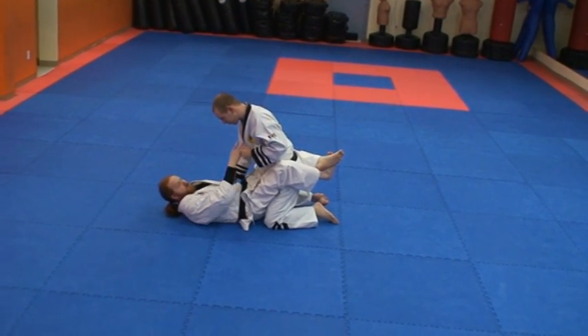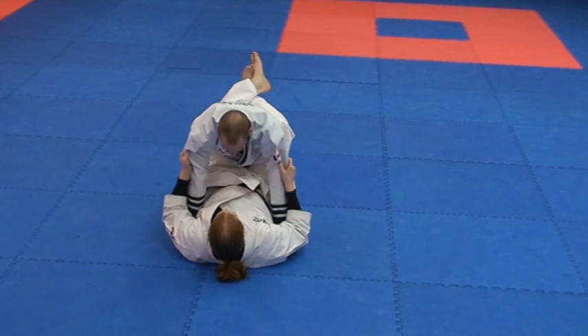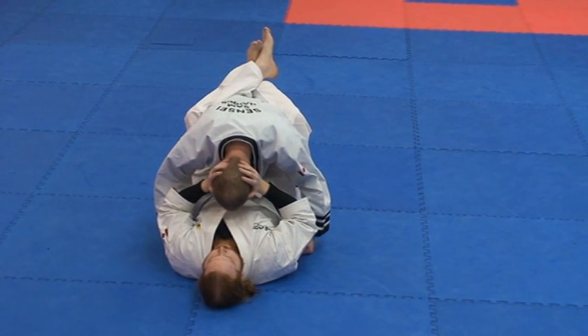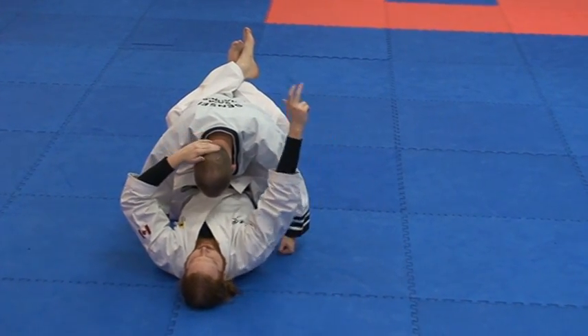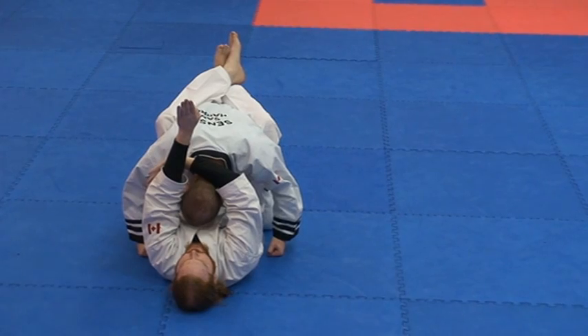Our submission technique now is the triangle choke. For this example, we're going to turn this way so you can see. The technique itself comes from pulling my partner's head down. If these were my legs, I want to create one leg to go over the top of him here, and the other leg to go here, to form a triangle. That's where it gets its name.